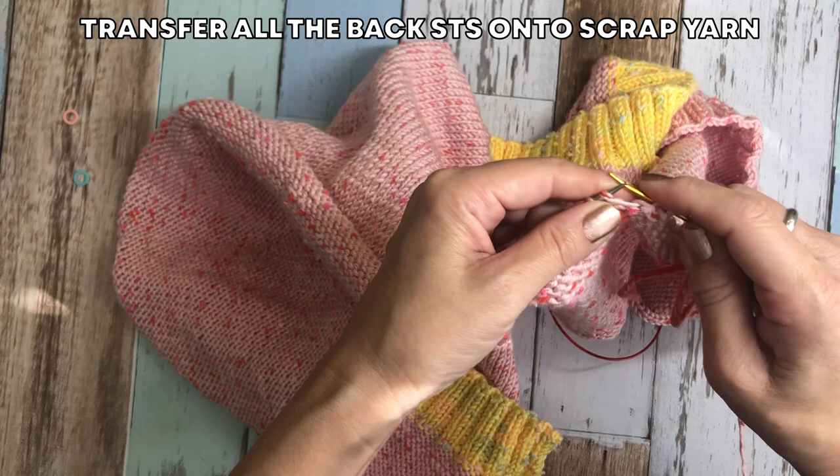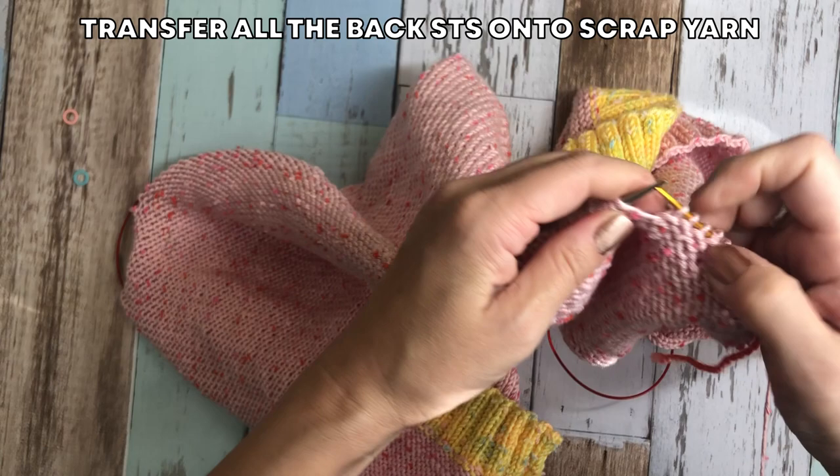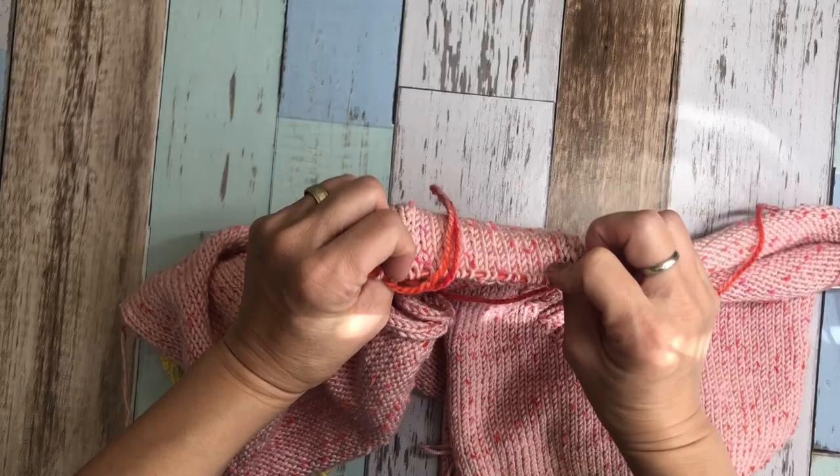I bind the last 1 stitch off and transfer 1 stitch to the front because that belongs to the front piece. Now use the scrap yarn to transfer all the back stitches onto scrap yarn, because I am going to knit the front piece first and then start knitting the back piece. I can actually knit 3 pieces at the same time — 2 front pieces and the back piece — but that's too confusing. So I am going to knit the 2 front pieces at the same time, but the back piece later on.